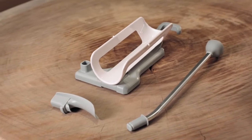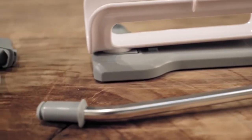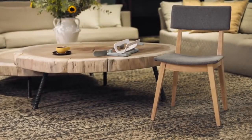Congratulations! You're the proud owner of a new Socky device. You've taken the first step to independently perform the daily task of putting on your socks. Now, let's take a look at how to get the best out of your new Socky.